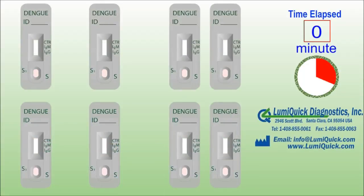LumiQuick Diagnostics is located in Santa Clara, heart of Silicon Valley, California, the United States. As a specialist in the in vitro diagnostic kits field, we develop and manufacture high quality point of care and other immunoassay kits. We are currently offering product lines of rapid tests, CLIA, ELISA, latex tests and raw materials.